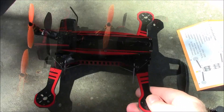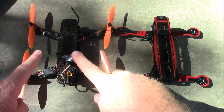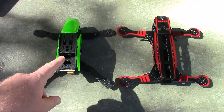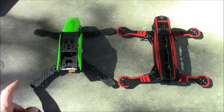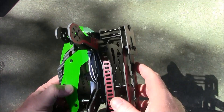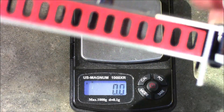The overall shape somewhat resembles the ZMR250, with the main difference being that the ZMR250 arms are a little more angled while these are straighter. Compared to the Tarot 250, this one has slightly wider arms but is about the same size overall — which makes sense since they're both 250-class frames. When you hold them up side by side they're pretty close.